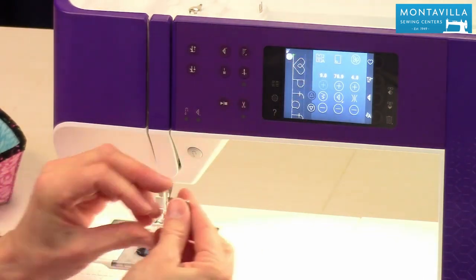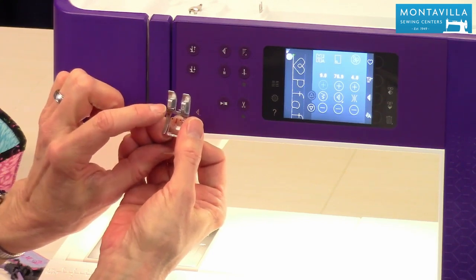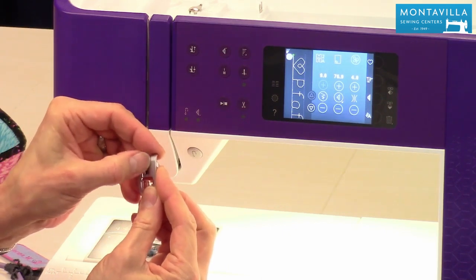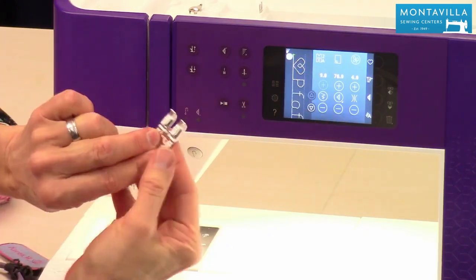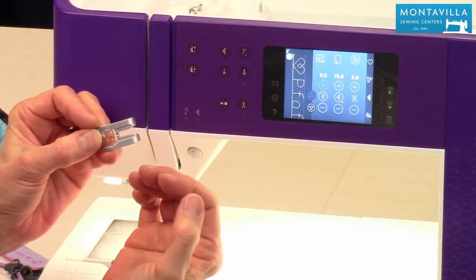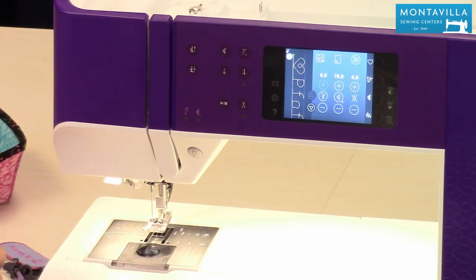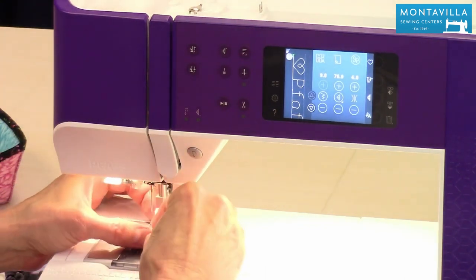The 2a foot is recommended — that's this one right here. The 1a foot also works; it has the IDT option. The 2a foot has this groove at the back. When you're doing lettering or any decorative stitching you'll use either the 1a or 2a foot because it allows that thick stitching — all that thread you're putting into your fabric — to flow right on through. Use the recommended foot and you'll have the best results. I'm going to use the 1a foot but just won't use the IDT.